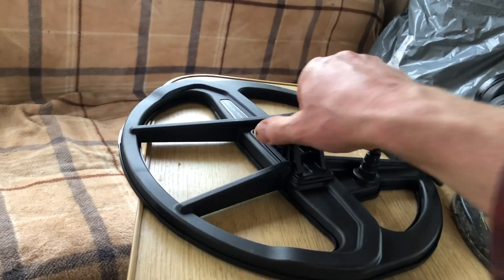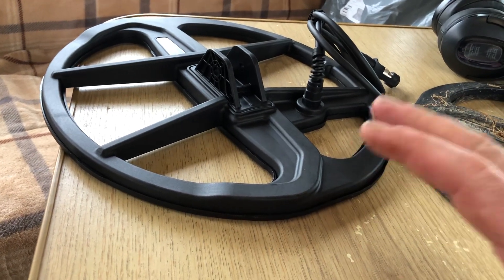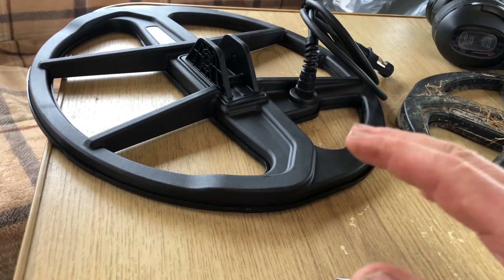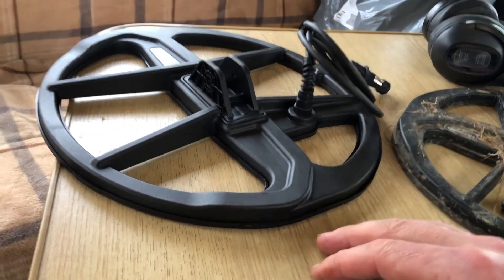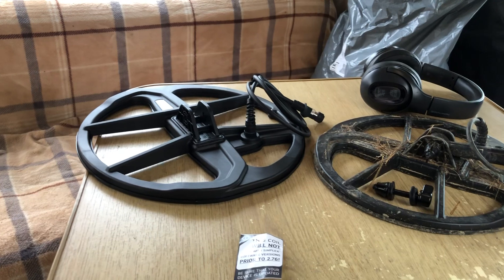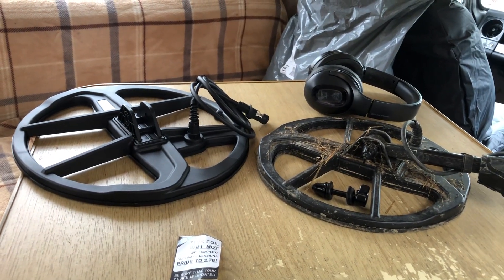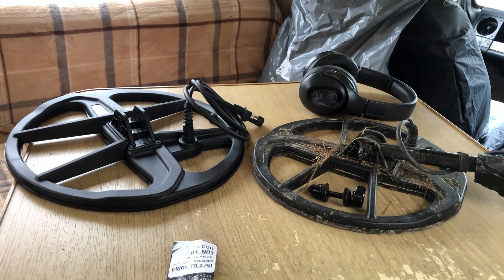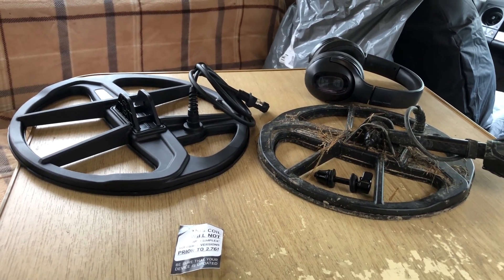This new one looks a good bit heavier to me, but it'll cover a lot more ground and it'll be interesting to see if it can get a bit more depth — a little bit nearer to some of these top-of-the-range detectors. I cannot remember the name of that detector just above the Minelab 900 — Mattie's got one. They are phenomenal detectors, fair play, just too much money for me.